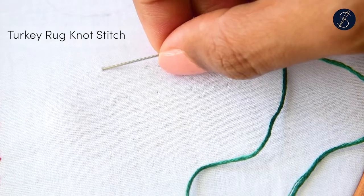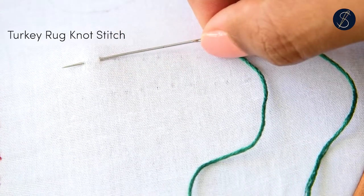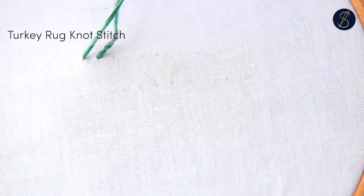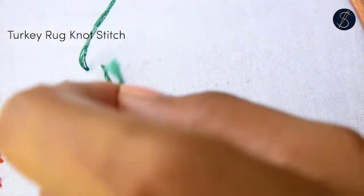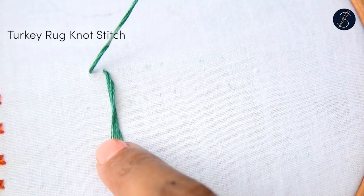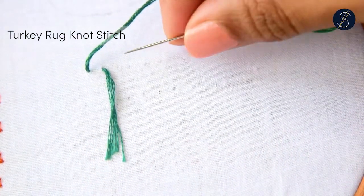Do not knot the end of the thread. Now I will pluck a bit of fabric this way. I want the hanging to be about this long, so I will leave it at that. Now make a horizontal straight stitch like this.